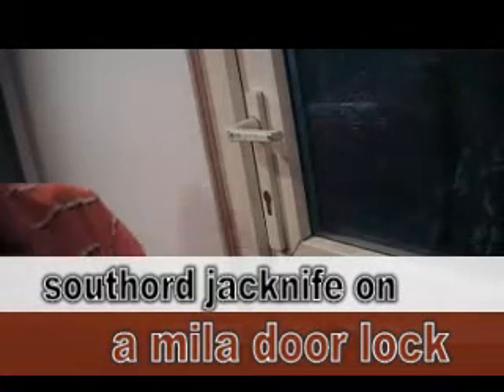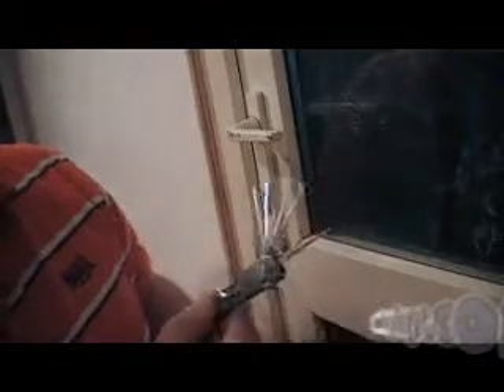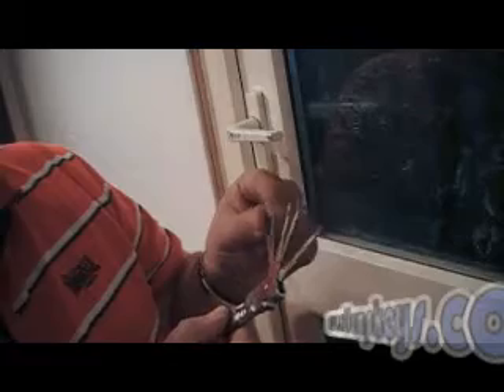What we're going to use here is this, which is a Southward jackknife. As you can see, it has almost all the most popular type pick ends and a key extractor there as well. Go to try the half diamond and make this lock. Once you've picked the pick you want, all you do on these is just tighten that up and that's locked in place. The tension wrench you also get with it slides down the side there, so it fits nicely in your pocket.